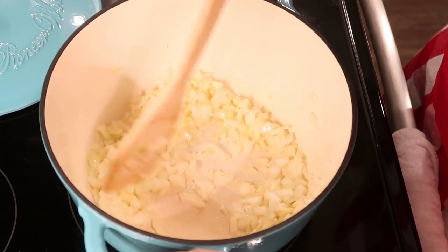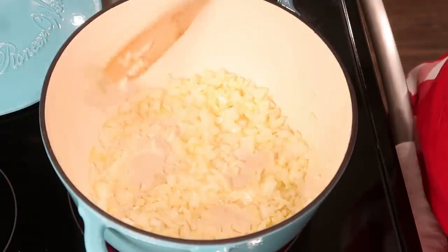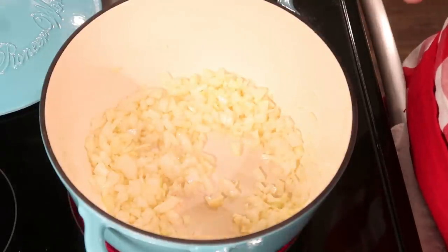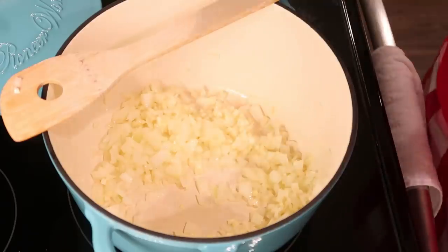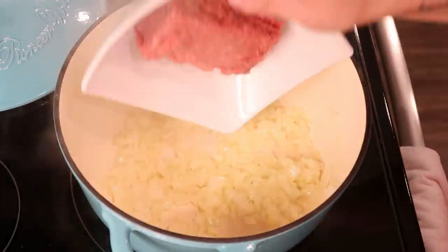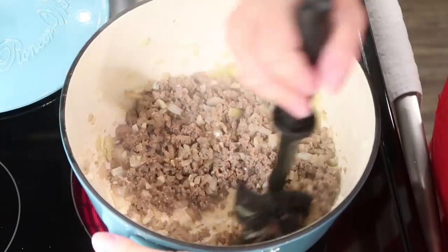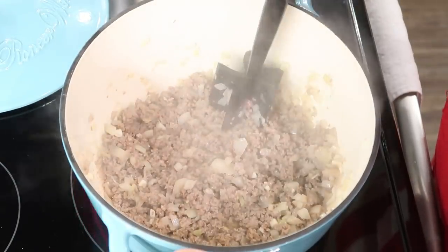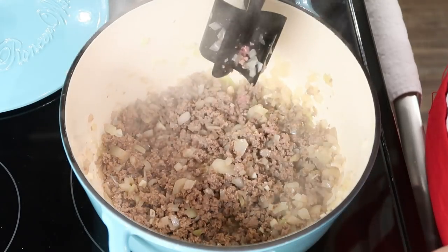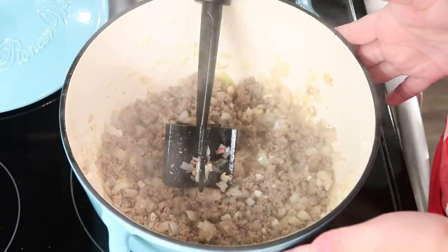As always, I will have these recipes typed out in the description box below, so that's where you'll find all the exact measurements and you don't have to take notes while I cook. I'm going to add just a little bit more olive oil — I love that smell. I'm going to go ahead and add our eight ounces of ground beef. Our ground beef is almost all browned up, so I'm going to drain the fat on some paper towels and then get it back in the pot to add the rest of our ingredients.